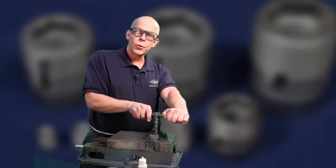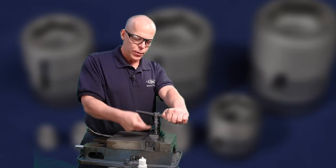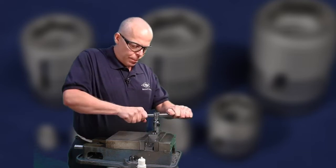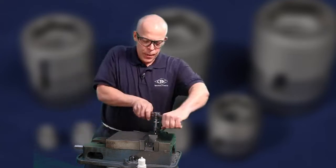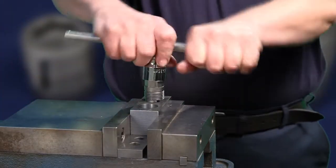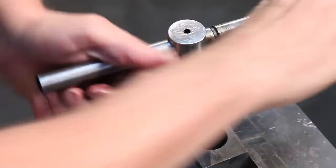Now this is the most critical area. You want to try and keep the insert square and perpendicular to the surface. With about two to three turns pressing down, we should get a really nice straight thread started.